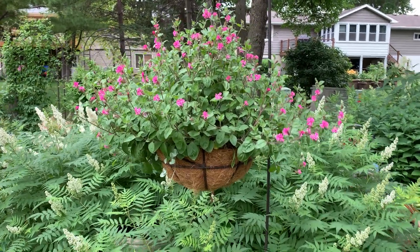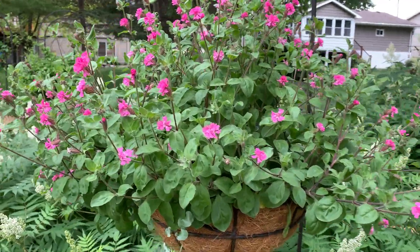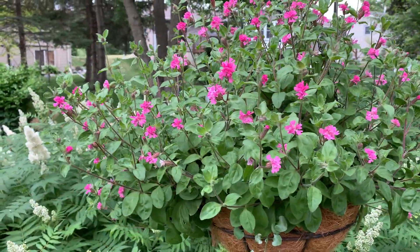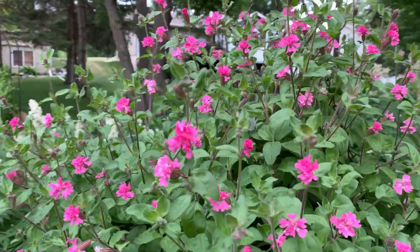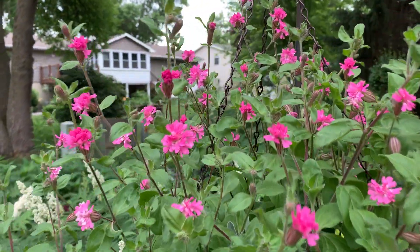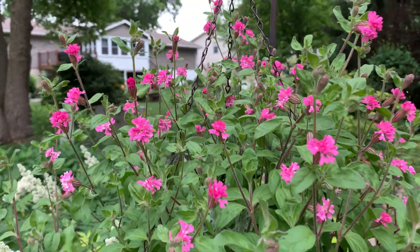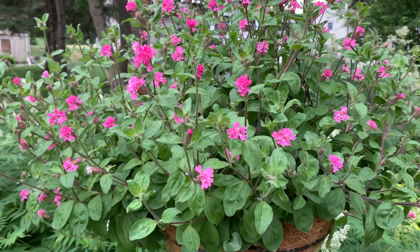Hi everyone, Susie here from Minnesota. I garden in zone 4b and I'm taking you on a tour of my sun and part-sun containers. I would say this gets about part sun here, but it gets a lot of afternoon sun. It's the start of July and they just look fantastic.